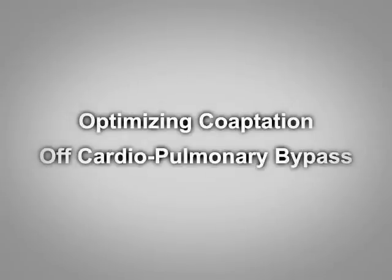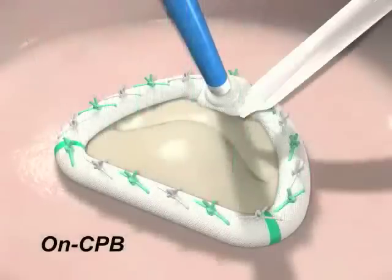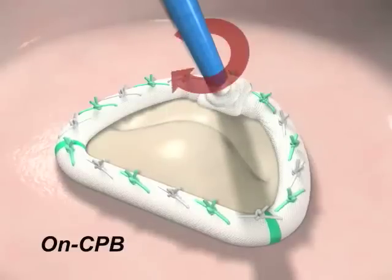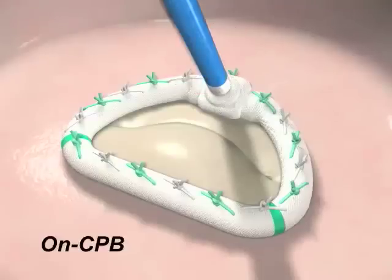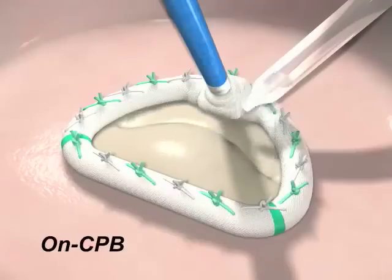Optimizing Coaptation Off Cardiopulmonary Bypass. The adjustable annuloplasty ring is implanted using standard intracardiac techniques and sutured into position on pump. The left ventricle is filled with saline from a bulb syringe to test the competency of the valve. Using the adjustment tool, the surgeon may incrementally reduce the size of the ring until a good line of closure is apparent. A bulb syringe test is again performed to test the competency of the valve.